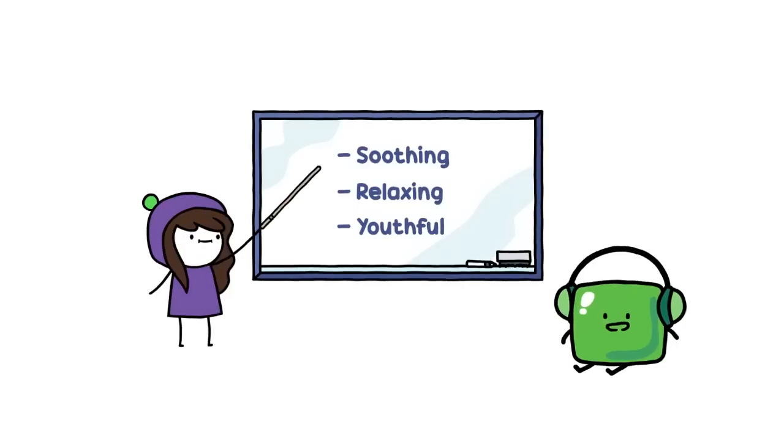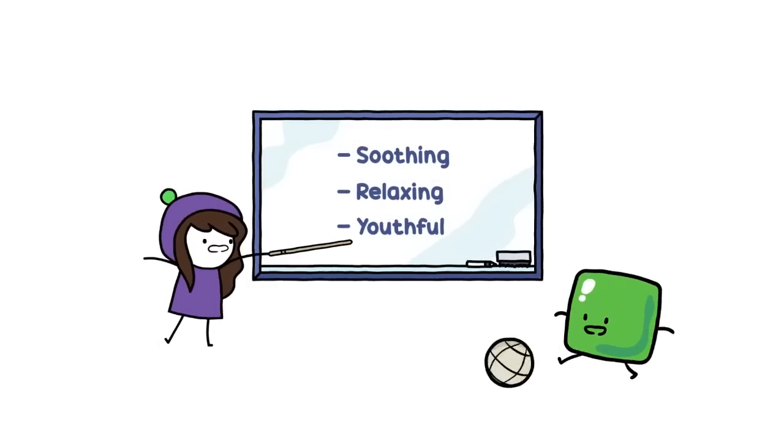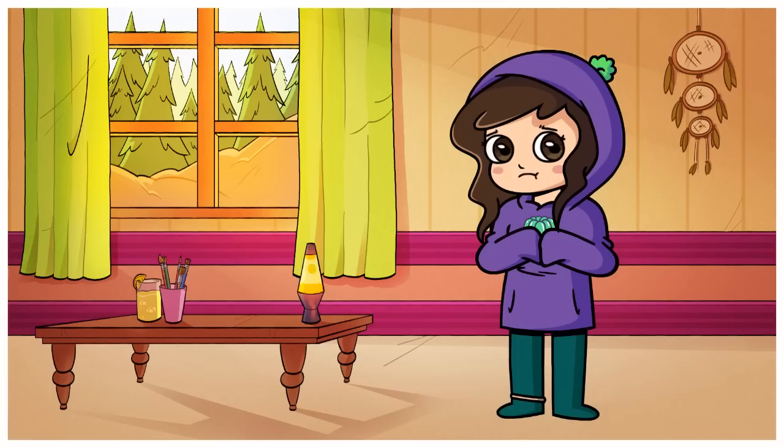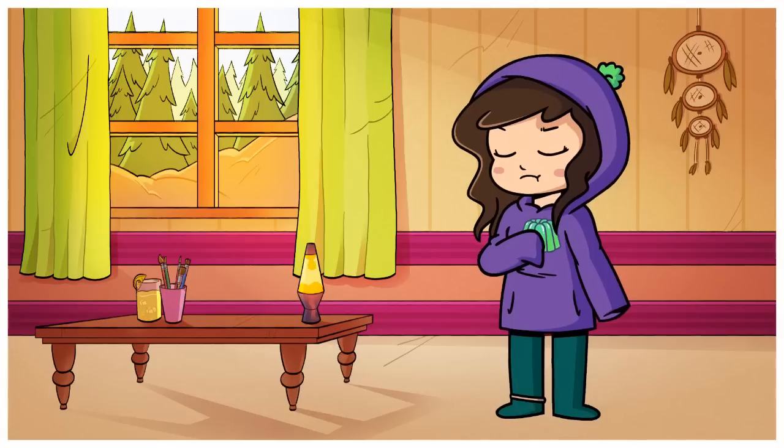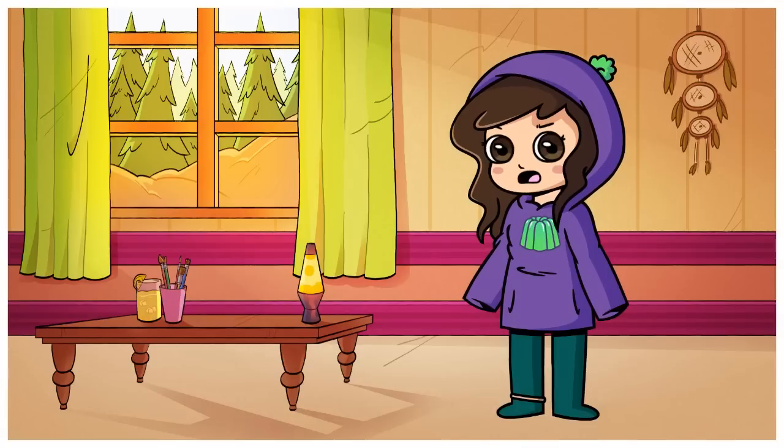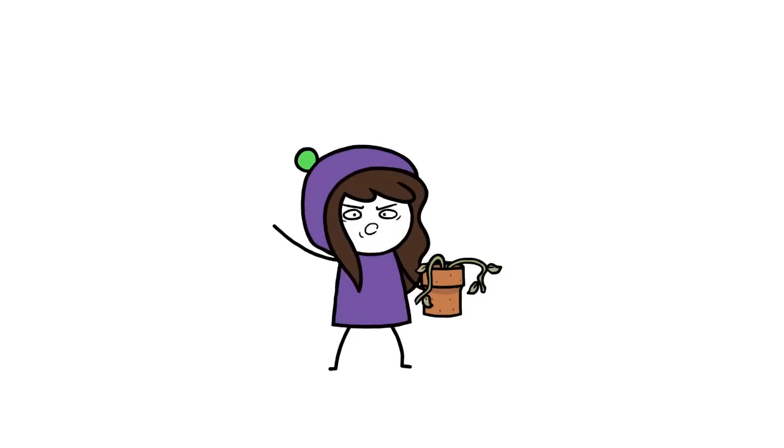Green is known to be a soothing, relaxing and youthful colour. Supposedly, you are a practical and down-to-earth person with a love for nature. Then why do my plants keep dying, huh? Explain that one, punk!